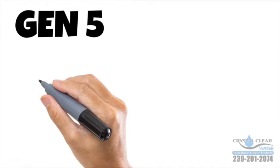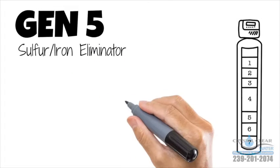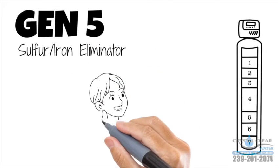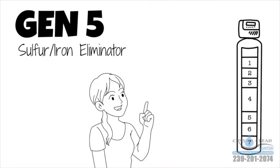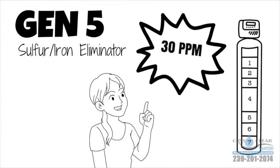You need the only Gen 5 sulfur iron eliminator. This innovative and safe seven-stage filter will effectively remove that sulfur smell from your water, and unlike competitors, the Gen 5 can remove 30 parts per million of sulfur and iron in your water.